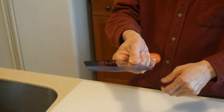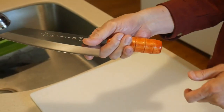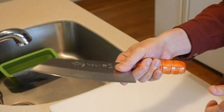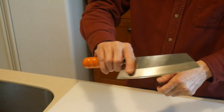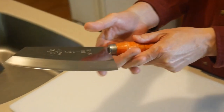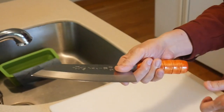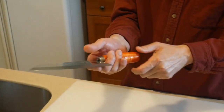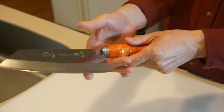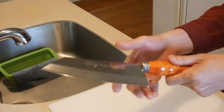First and most importantly, you must feel comfortable with how you hold the knife so that you have full control of it. What I do is put both my thumb as well as my index finger on the blade of the knife. This will allow me to grab the knife firmly, but also maneuver it precisely during the cutting process. I have tried different holding methods in the past, but this method works best for me. You should experiment with different methods and find the one that is most comfortable and gives you maximum control of the knife.